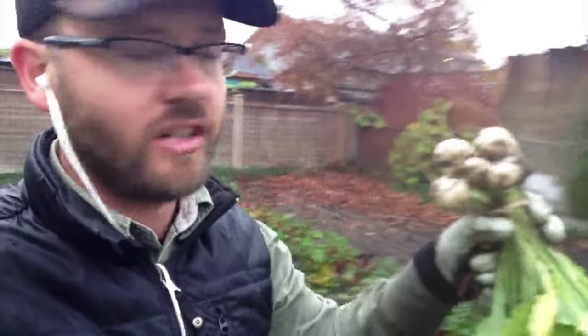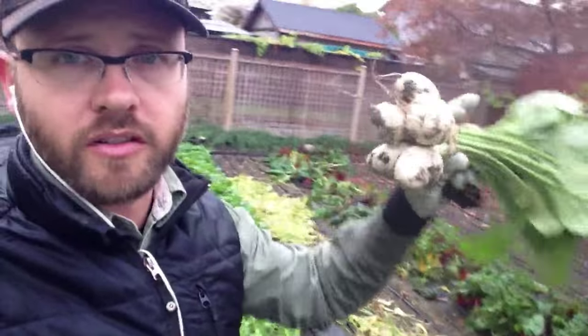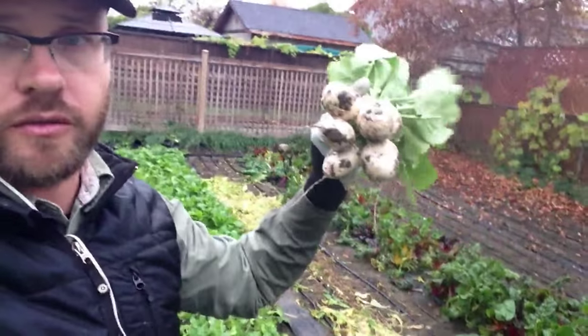In the main season I'm mostly selling these to restaurants, and I'm just harvesting and ripping the greens right off in the field, putting them in another tote, composting them or giving them to somebody's rabbits, and selling them loose in a six-and-a-half-pound case. But in the shoulder season it's a lot more of a marketable product to take to the restaurant, especially when you've got nice big ones like this, and you can sell that bunch for three bucks.